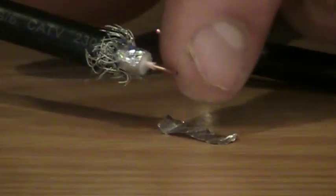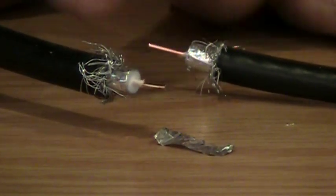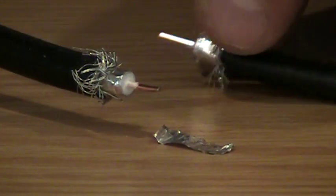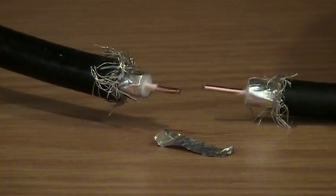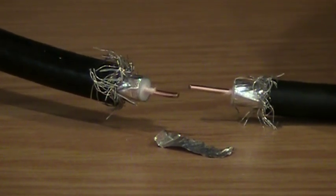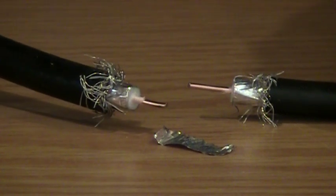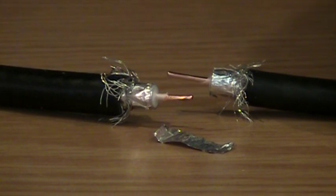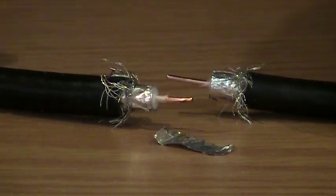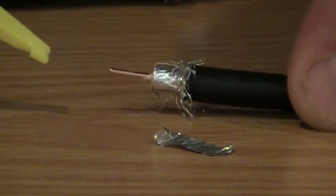That exposes the bottom layer of braid, which during the termination process we would fold back as well. Look at the channel for termination techniques used on all the F connectors. Then we have the first layer of foil on the bottom next to the dielectric, and the same center conductor as you'd find in RG-6. Again, RG-6, RG-59, and RG-6 Quad are all interchangeable because they're 75-ohm cables.